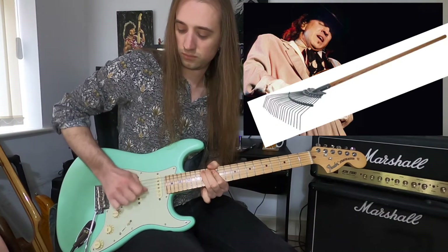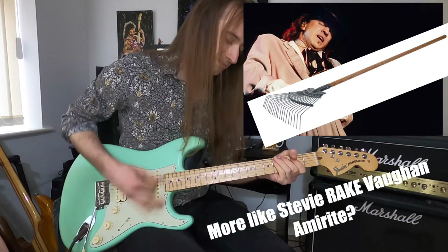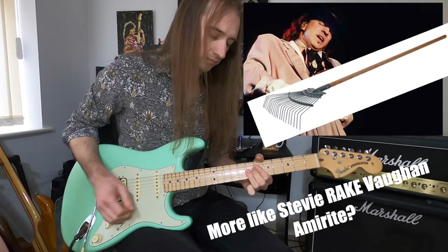If you've been playing blues or rock for a while, you've probably already encountered this technique — it's a go-to move when we're trying to channel those Stevie Ray Vaughan vibes, which let's face it, we all do. I noticed players like Albert Collins and Otis Rush using the technique pretty creatively, so I wanted to put together a few licks to give you ideas of how you can expand on your use of it.